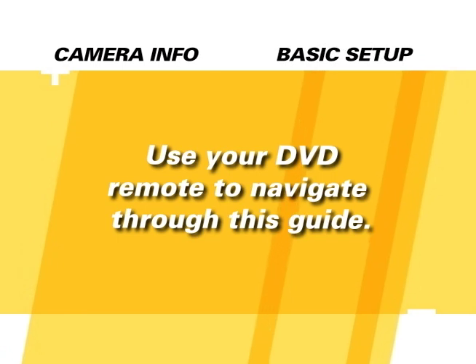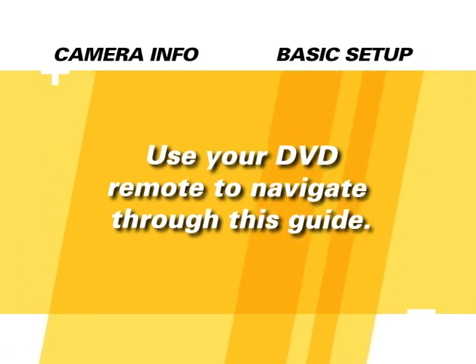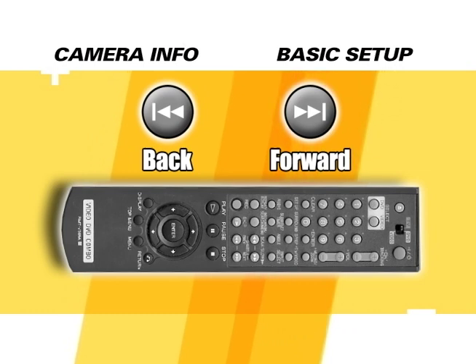Press the menu button at any time to return to a menu, and feel free to use the skip forward or back buttons on your DVD remote to get to the chapter or section you want. In addition to the video, there is an interactive camera tool designed to help you become more familiar with your camera and its functions.